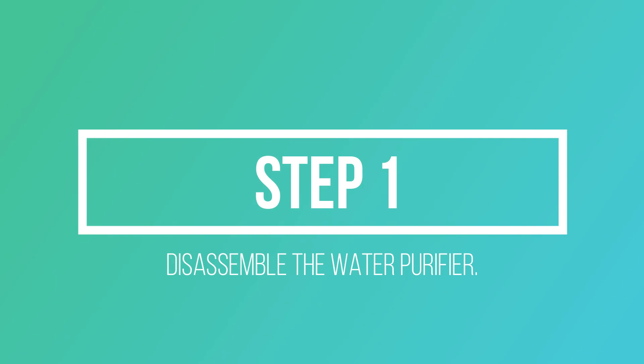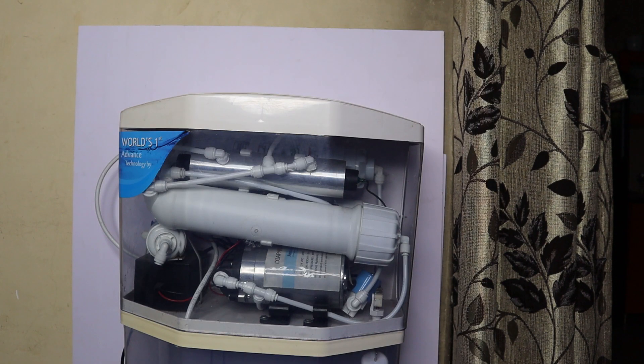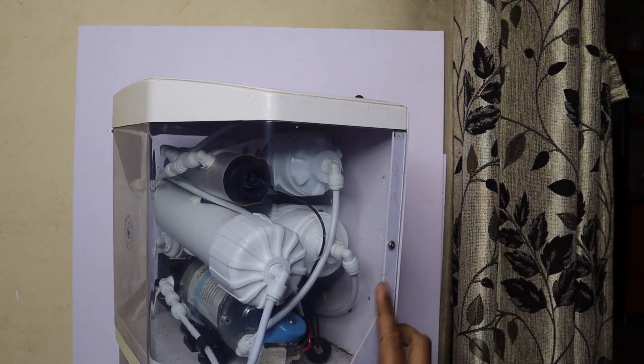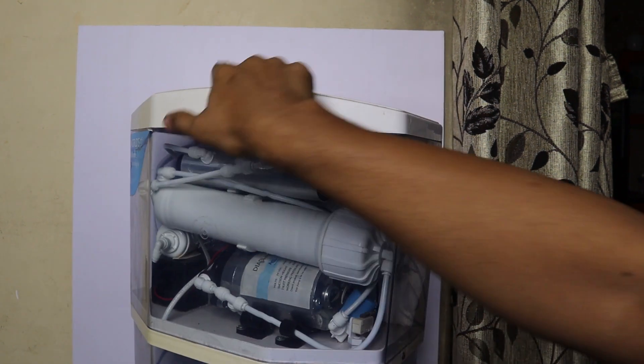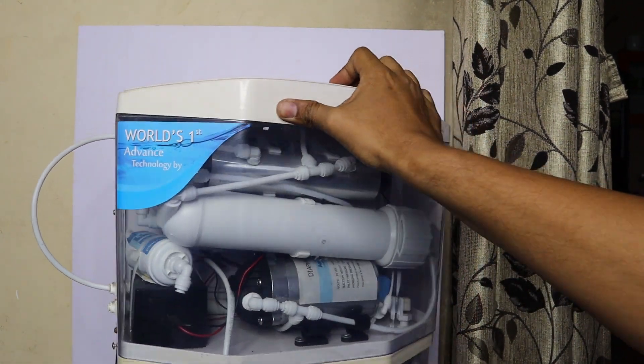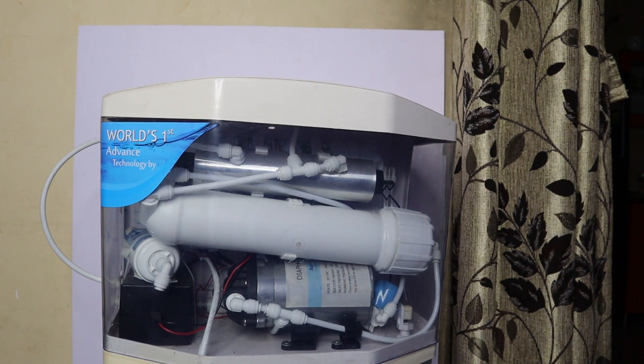Step one is to disassemble the water purifier. You can use a screwdriver to remove the screws. In this case there are four screws, so use a screwdriver to remove all four screws.